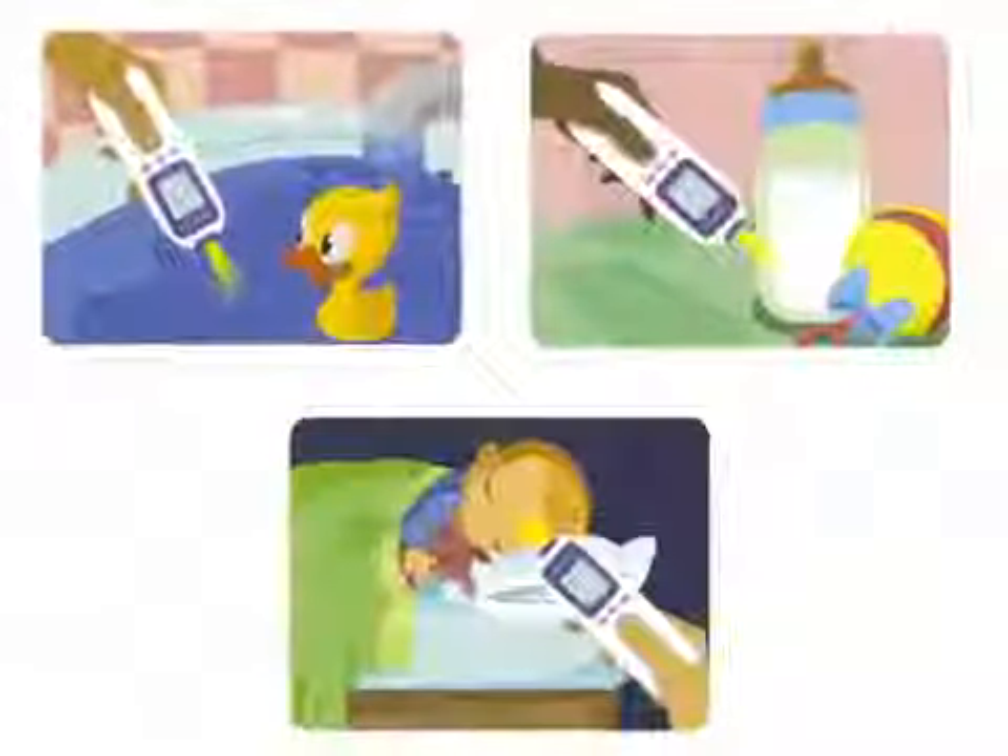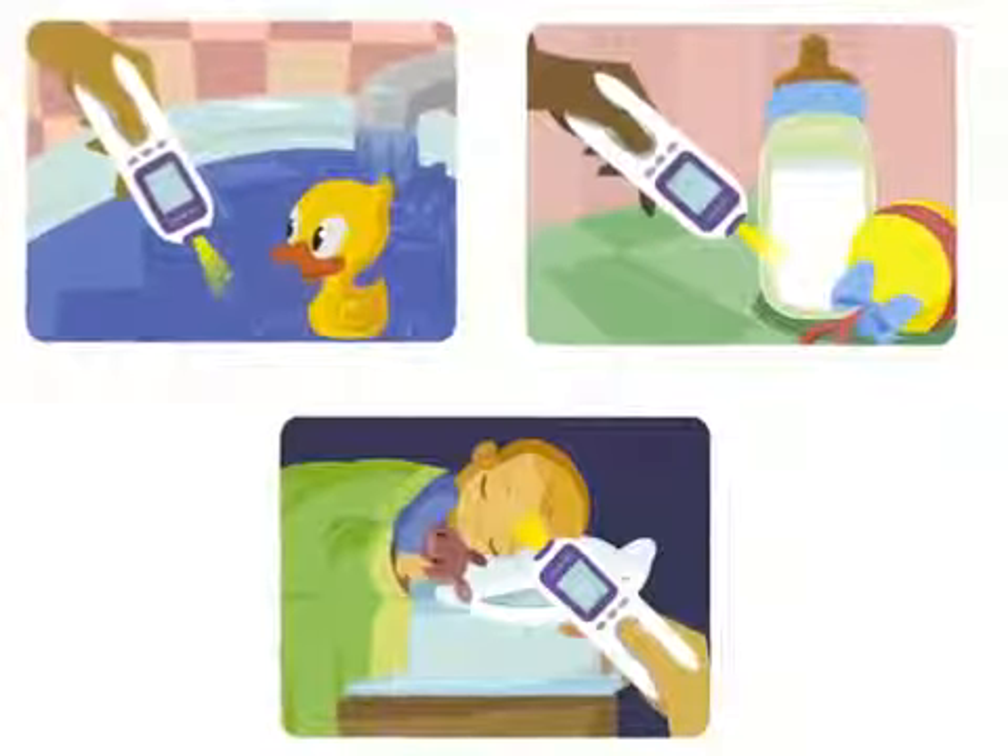The Veritemp can also be used to measure inanimate objects like baby's bathwater, bottle, food, or nursery.